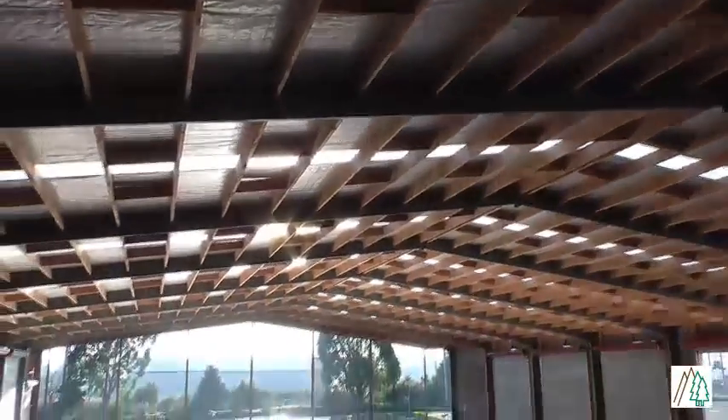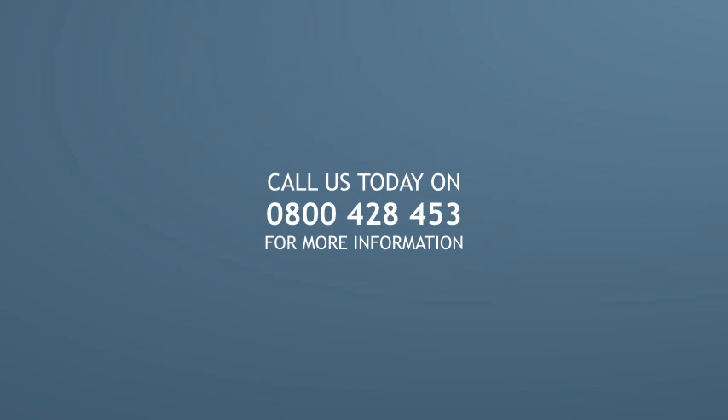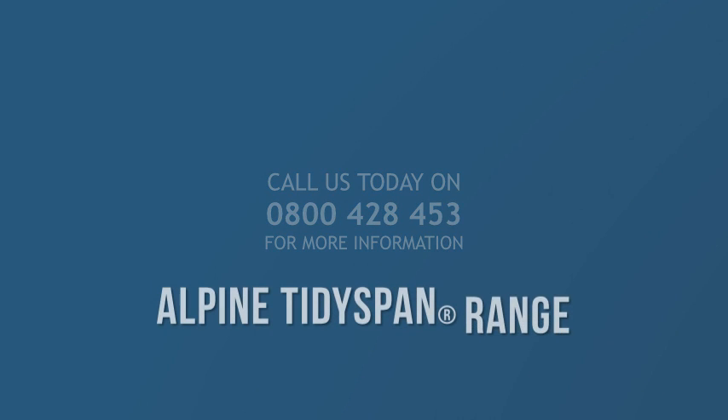Demand a clear-span Alpine structure to maximise your storage area and quiet timber framing for a most enjoyable working environment. Call 0800 428 453 today for more information on the Alpine Tidyspan range.